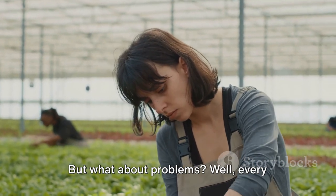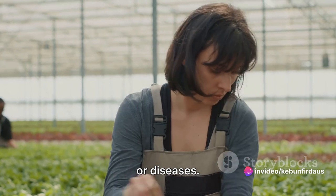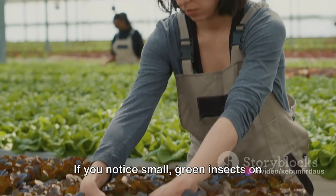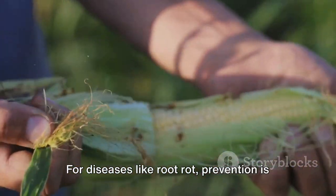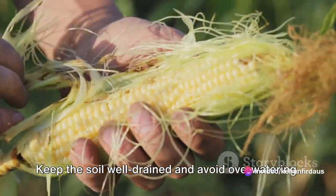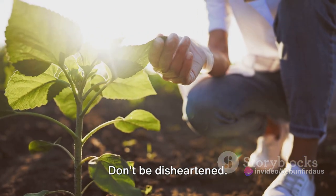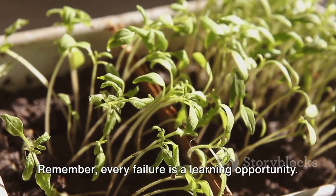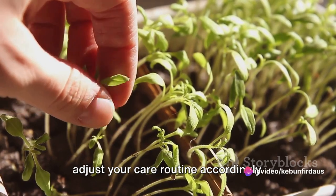Every gardener faces problems. Your sprouts might get attacked by pests or diseases. Aphids, for instance, love to feast on young sprouts. If you notice small green insects on your plants, wash them off with a mild soap solution. For diseases like root rot, prevention is the best cure — keep the soil well-drained and avoid overwatering. Sometimes, despite your best efforts, a sprout might just not grow. Don't be disheartened. Gardening is a game of patience and persistence. Every failure is a learning opportunity — try to identify what went wrong and adjust your care routine accordingly.